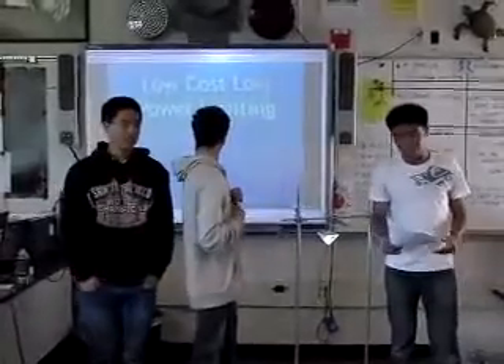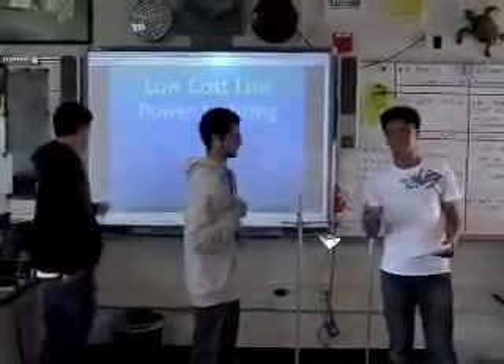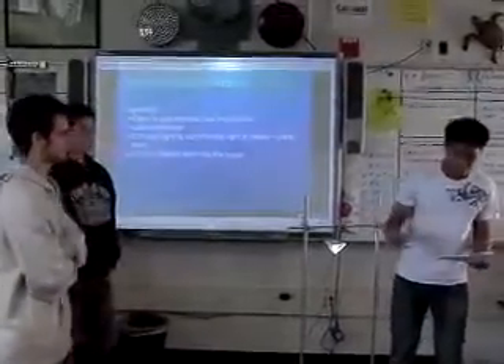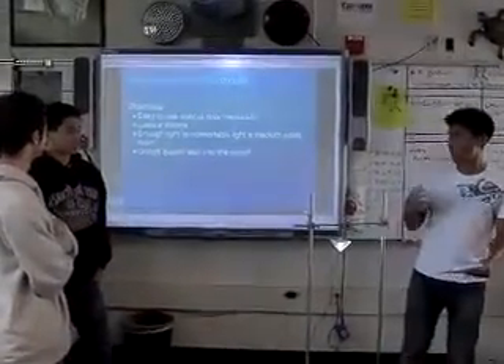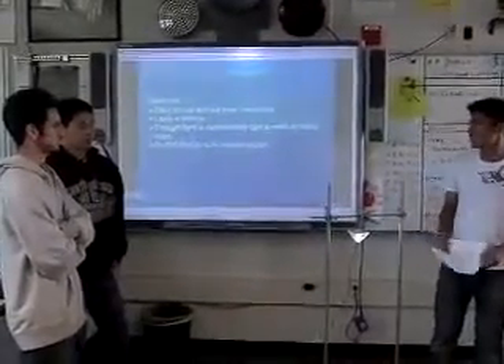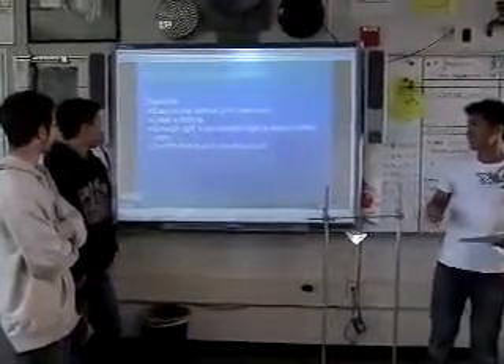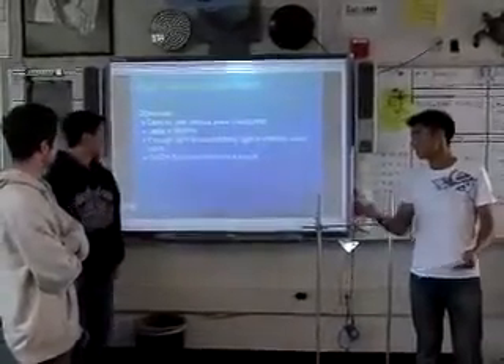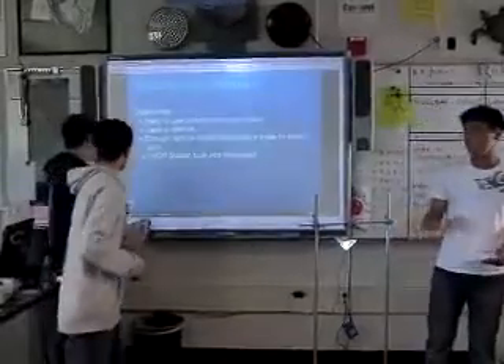For our project, we had to set a couple of objectives just so that we know what we should aim for. Our first objective was that it was easy to use without prior instruction. Our second objective was that it lasts a lifetime. And our third was that it has enough light to comfortably light a medium-sized room, and it also has an on-and-off switch built into the circuit.